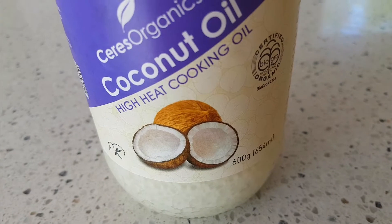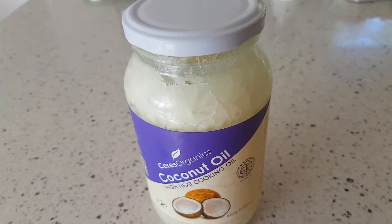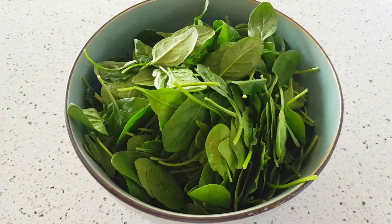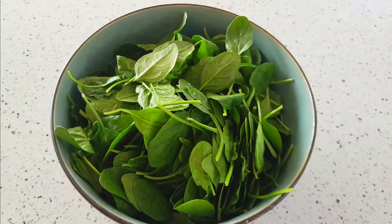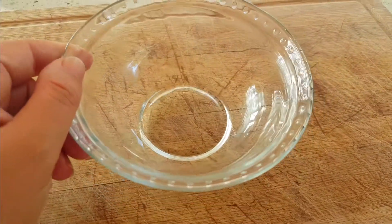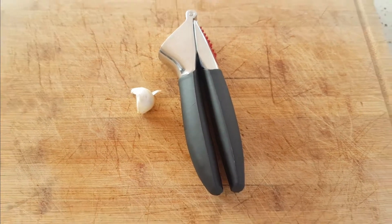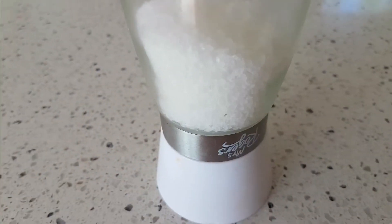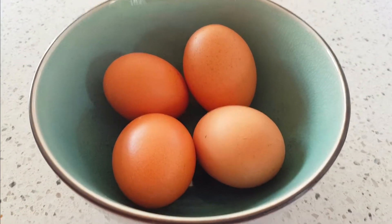Today I'm going to use two to four tablespoons of coconut oil. I'd normally use extra virgin olive oil but I ran out. 300 grams of baby spinach — you could also use plain spinach — 1 tablespoon of water, 1 garlic clove crushed or half a teaspoon of garlic granules, salt to taste, and 4 free-range eggs.